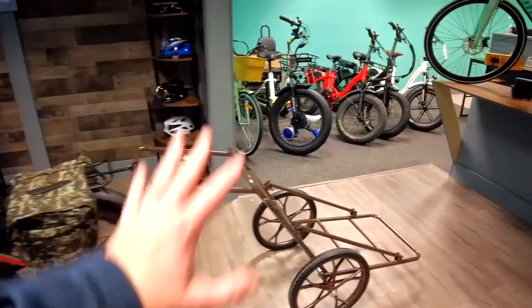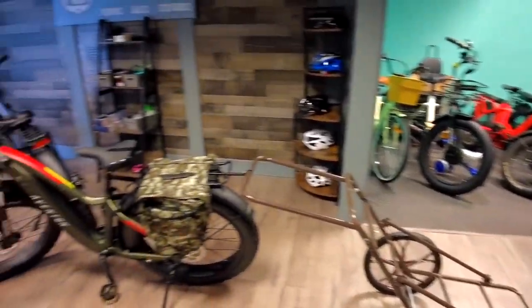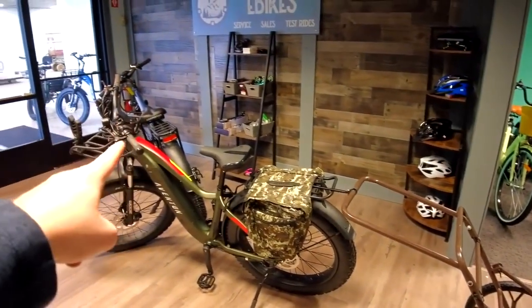These are both fantastic bikes and we're going to talk about the pros and cons of each. We're also going to look at some of the cool accessories we have that you're going to want when you're out in the woods. We're starting with the accessories, then we'll talk about the bikes, and then we'll take them out for a test ride.